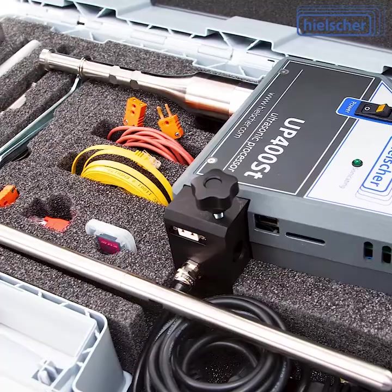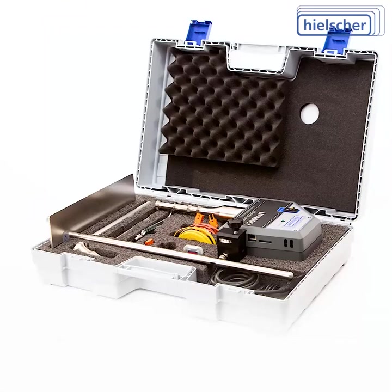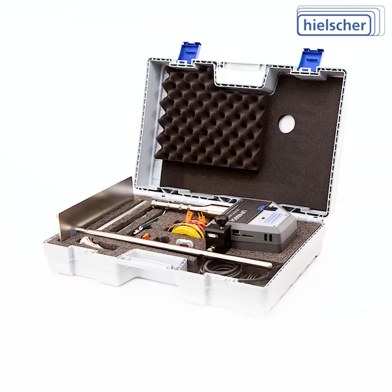The UP400ST comes ready to run in a robust transport and storage case. It's readily available and in stock in our German and US warehouses, as well as from our worldwide distributors.